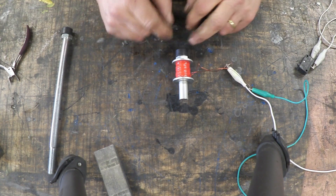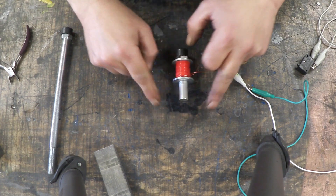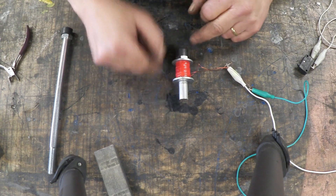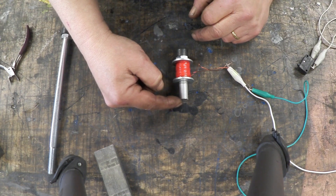Now what happens here is this is north-facing. The north-facing comes up here, tries to get back down there so that we get our complete bar magnet, and we get a very weak north-facing field right there.